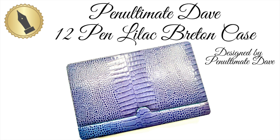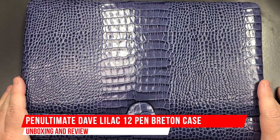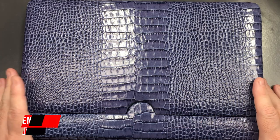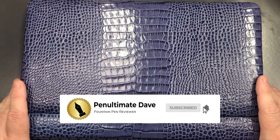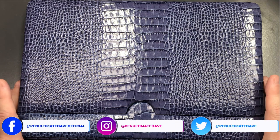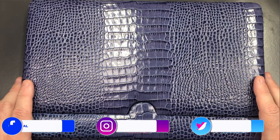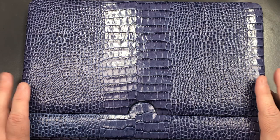Hello and welcome to another pen video from me, Penultimate Dave. I have here another review, and this is of a case — a bespoke, custom-made case. It was made by Absolute Breton in Spain in collaboration with myself and John at stjohnspens.com, made to my specification.